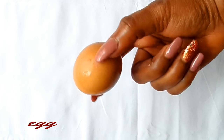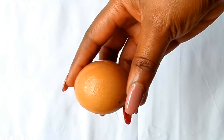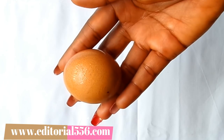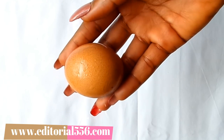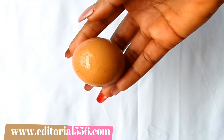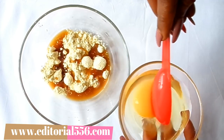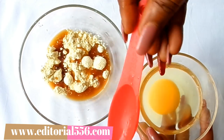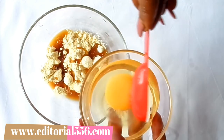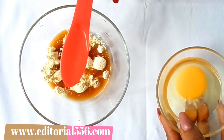Next ingredient: egg white. Egg white is a great skin tightener — it helps to prevent sagging skin and shrinks large and open pores. With the presence of astringent properties in egg whites, it helps to combat signs of aging and smooth out the skin. For the egg whites, I'll be scooping in one full tablespoon.